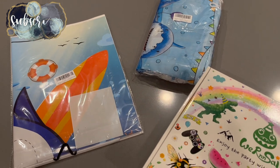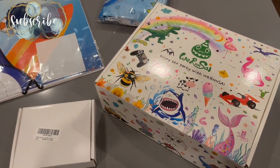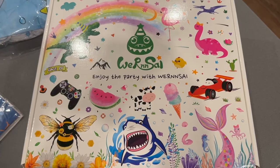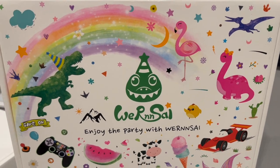Hey there, welcome back to Lima Bean Living. In today's video, we are prepping for a fun summer game night with the family while simultaneously acknowledging a few of their birthdays. I'd like to thank Wernsai for sponsoring today's video and sending us everything we needed to throw an amazing shark party.